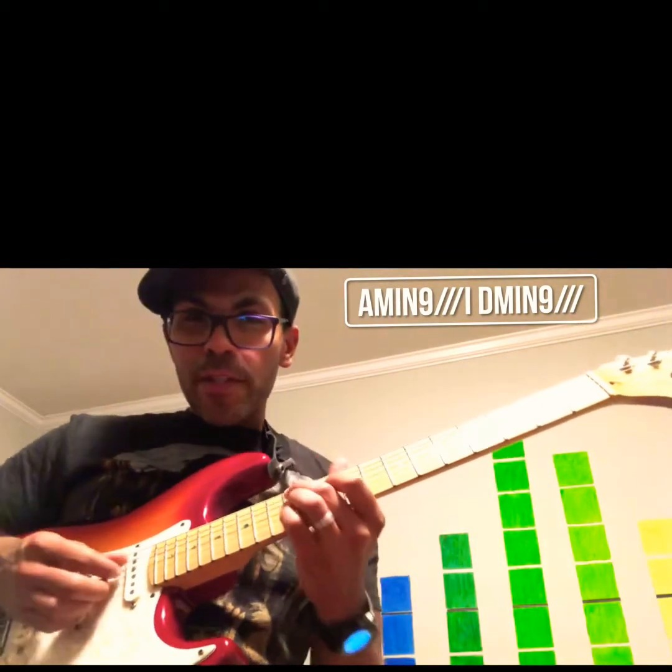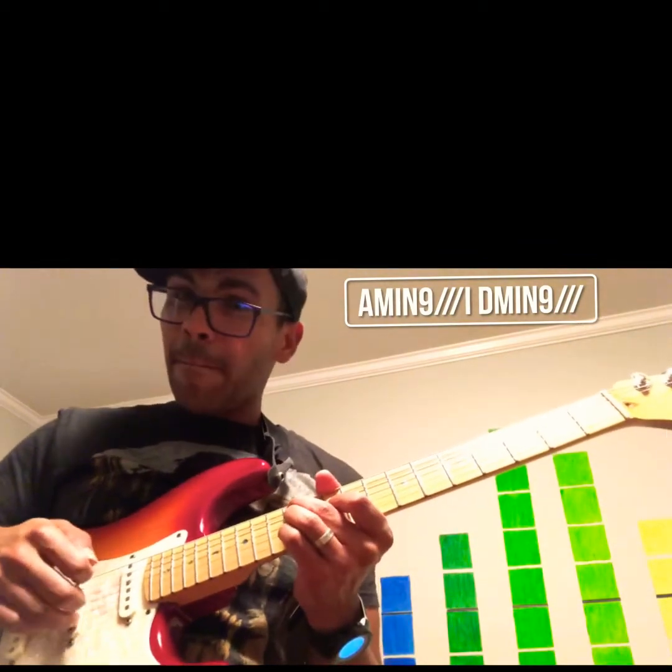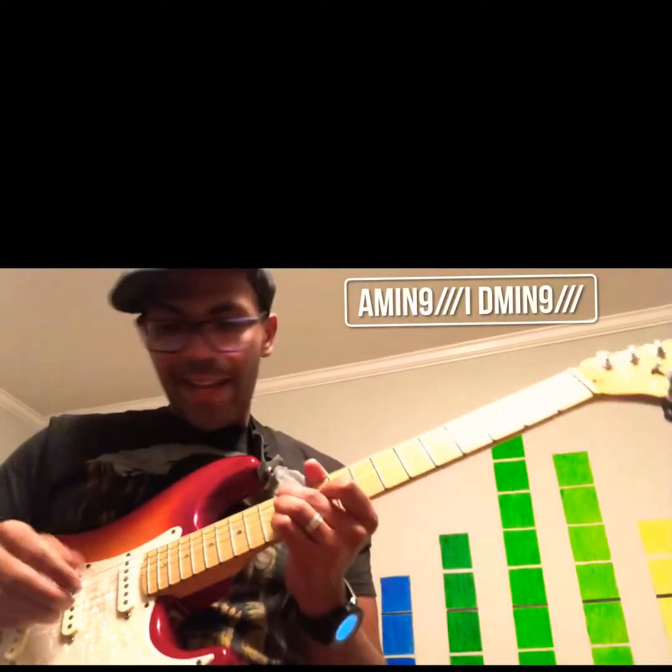The first time she just arpeggiates each note and adds a little whammy bar.